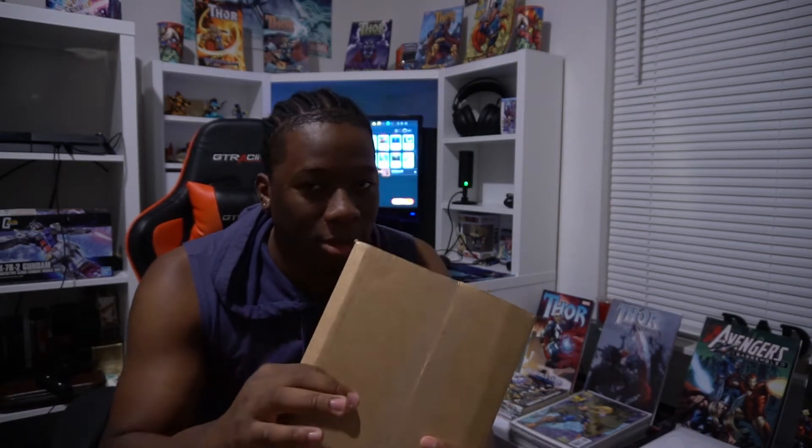What's going on guys, my name is Zee and today I have a package, so you guys know what that means — there's a comic in here. Now it's not a Thor comic, something else. I'm gonna crack this open and we're gonna take a look at what's inside.